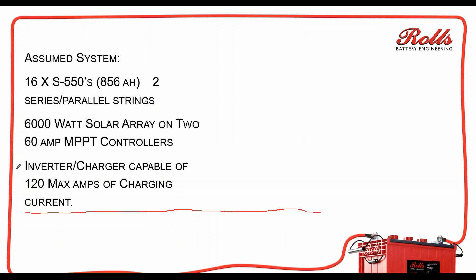Here is the SIM system. On this specific system, we've got 16 S550s — so it's an 856 amp-hour battery bank. They're two series-parallel strings: two parallel strings of eight batteries for a total of 16 batteries. We've got a 6-kilowatt PV array on two 60-amp charge controllers, and we've got an inverter-charger capable of about 120 amps of charge current.